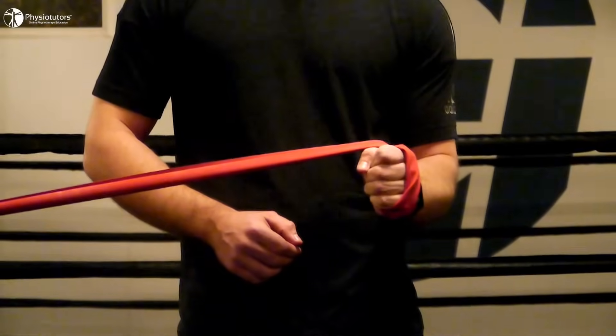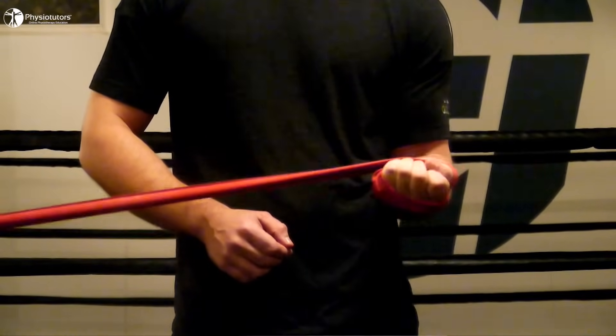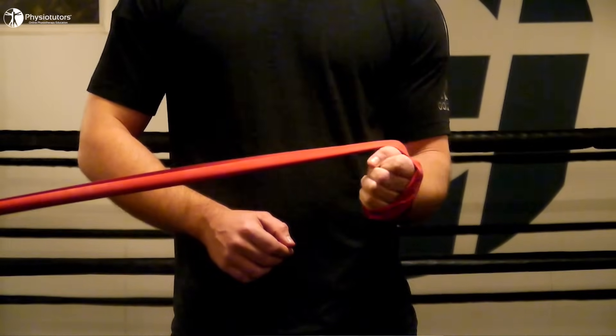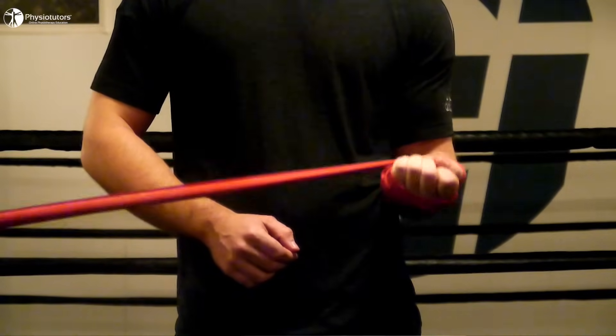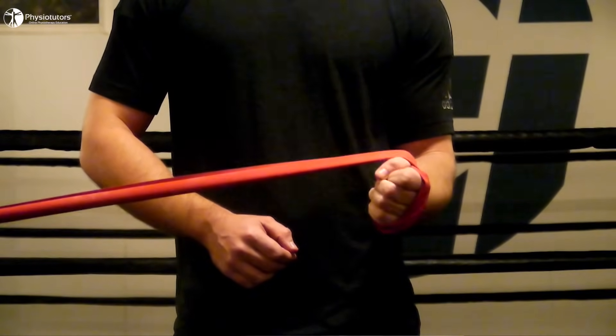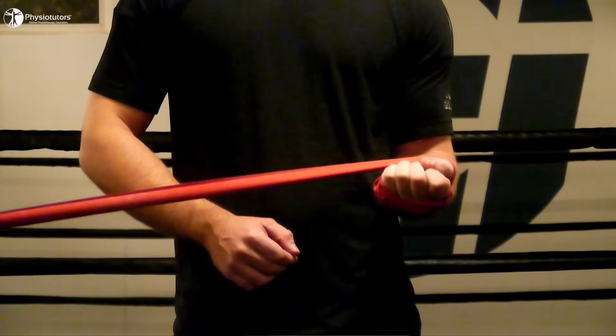Number 3: Supination with an elastic band. Anchor an elastic band to a pole at elbow height. With the elbow flexed to 90 degrees, the patient holds onto the elastic band in maximal pronation and steps away from the anchor so that the band is under tension. Then the patient performs controlled supination for the concentric part and resists rotation of the forearm into pronation again for the eccentric part.